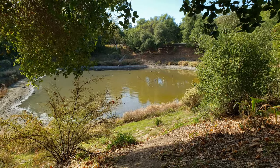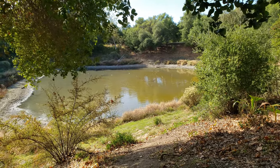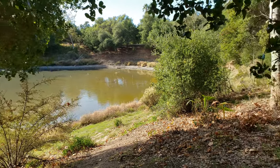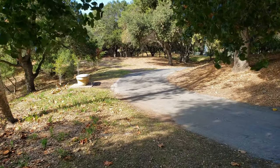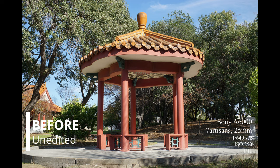Here is another pond, which is adjacent to the previous one. As you can see, there's not much else to see. So I'm going to leave off with two more photos for you to enjoy, and I'll see you next time. Thanks for watching.